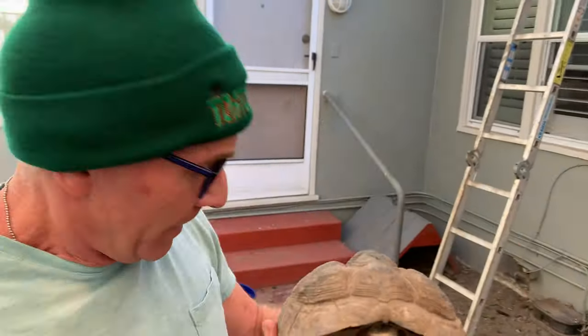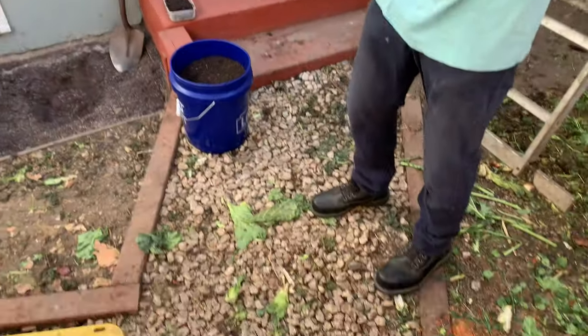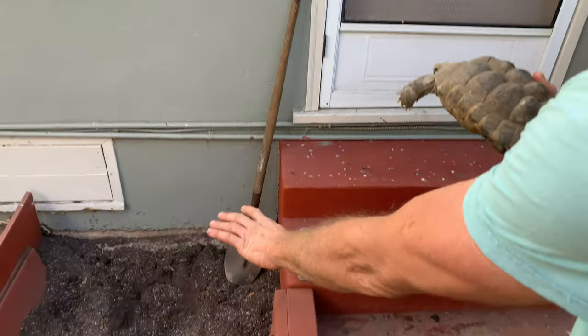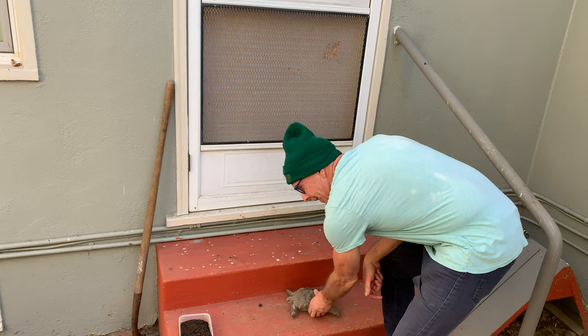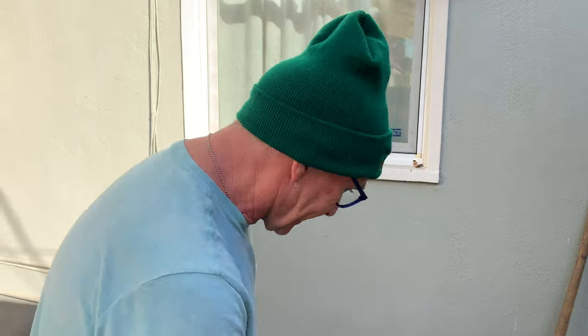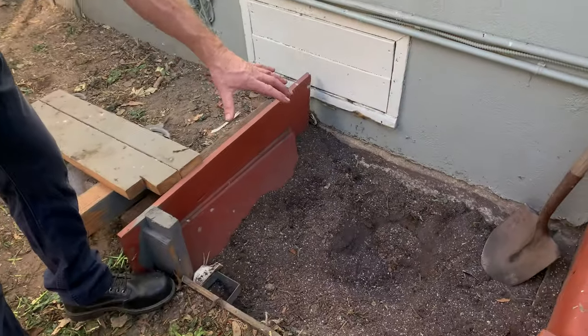I have an area prepared back here exactly for this reason. This area I have specially built for the tortoises of all sizes — the big sulcatas, Blackie — and she has laid eggs right here before. What you want to do is have an area like this that I have built — it's all plywood, it goes down a couple feet — because they will dig surprisingly deep.